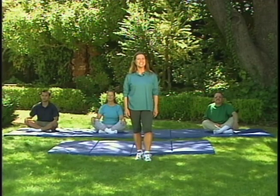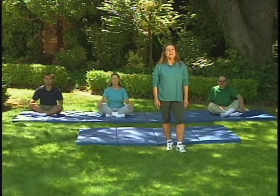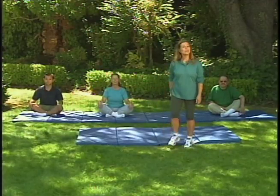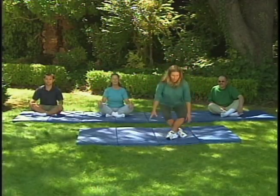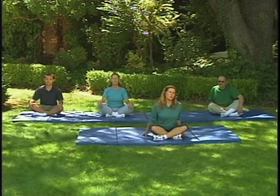Welcome. I'm Joan Worley and this is the TV stretch and flex class. We're going to learn how to stretch properly together and also learn how to reduce stress by using our breath and letting go. I have three talented individuals to help us today: Manuel, Kathy, and Vu. Let's take a comfortable place on the floor and get started. You might want to take your shoes off, or leave them on.